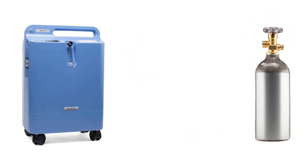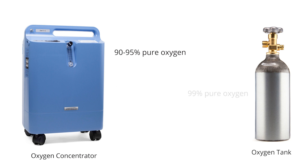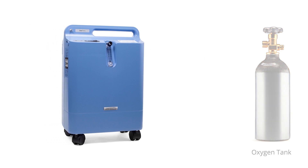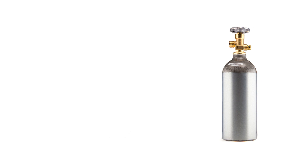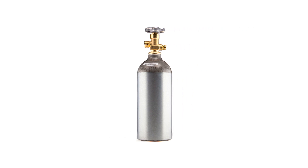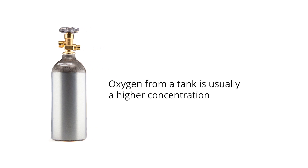Different clean oxygen sources also affect ozone output. Typically, an oxygen concentrator operates at 90–95% pure oxygen, while oxygen from a tank is usually 99% pure oxygen. This is because each source is produced differently: an oxygen concentrator uses a compressor to separate and purify the oxygen, while an oxygen tank uses oxygen that was originally created by cooling oxygen to a liquid and separating out all the impurities. Therefore, oxygen from a tank is usually a higher concentration.